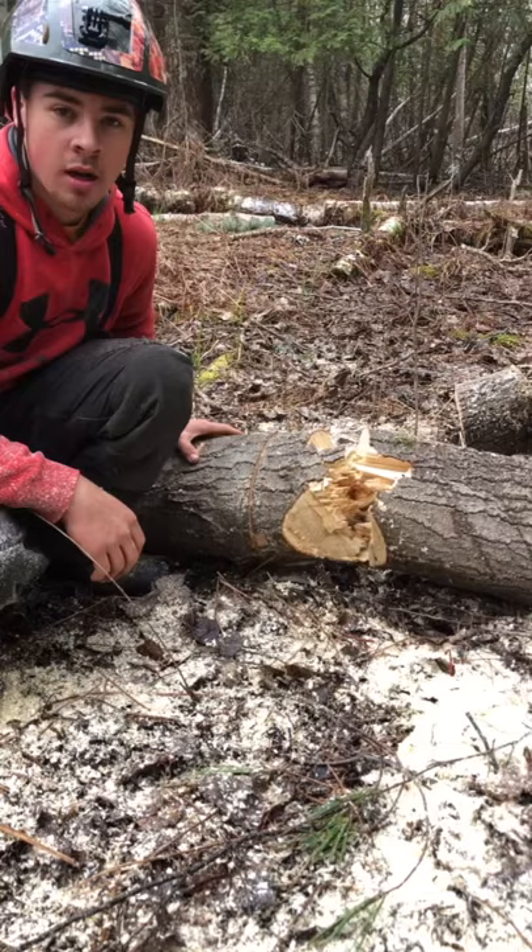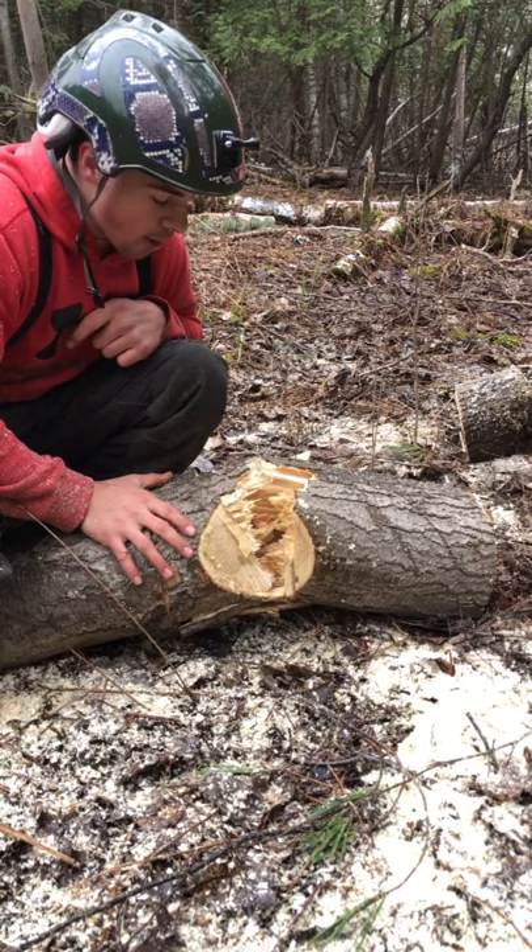Unfortunately I couldn't get the tree to barber chair. Messy, it's terrible. It could have been a lot worse.